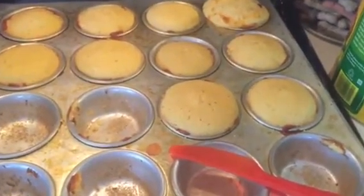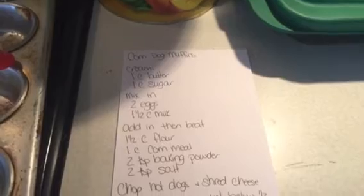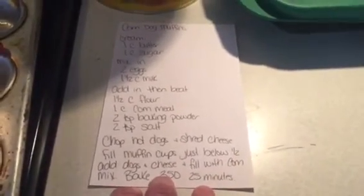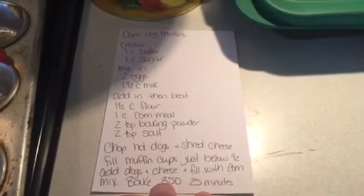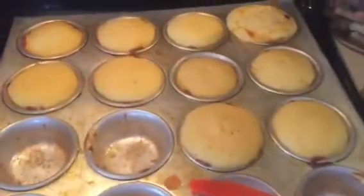This cornbread recipe is amazing. If you don't want to do muffins, you can just add it into a pan. I baked the muffins at 350 for 25 minutes. If you just did a bread loaf, you would obviously need a little bit longer — probably closer to 40 or 45 minutes. But these are so good.